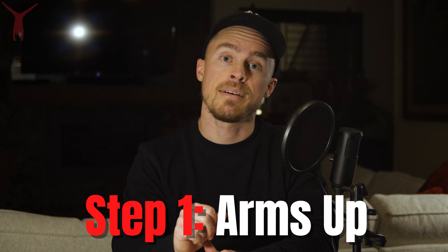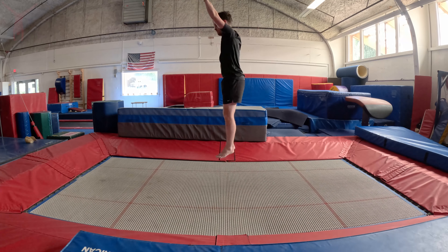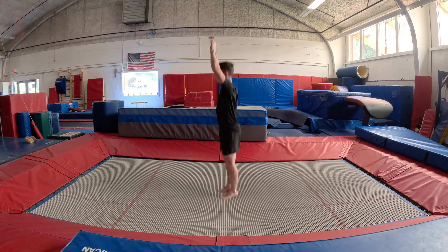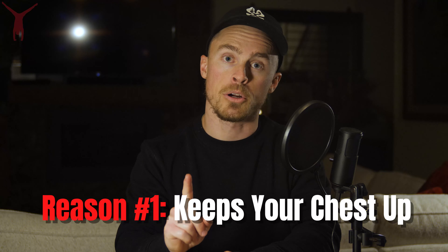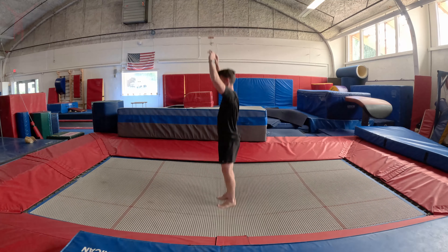Step number one, you have to have your arms up. In gymnastics, this is called a straight body position, and when you're bouncing, these are called straight jumps. You want your arms straight up and narrow by your head so that your arms are basically touching your ears. One big reason for this is that your arms being up forces your chest to also stay up and not hunched down, which will give you a clean takeoff position.